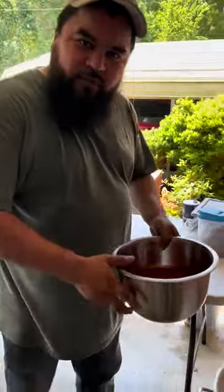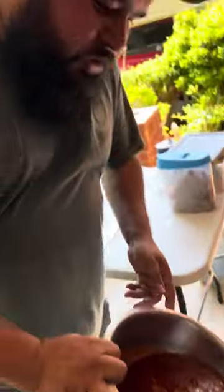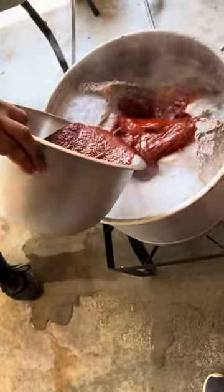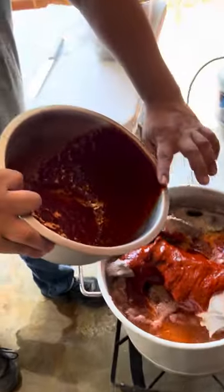After you blend it really good for about 10 minutes, pour it in there. Keep adding water so you don't burn it — add more water to cover all the meat and keep cooking. It's gonna take about three hours.